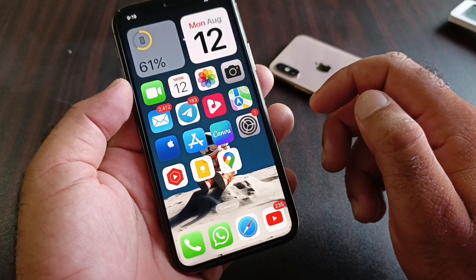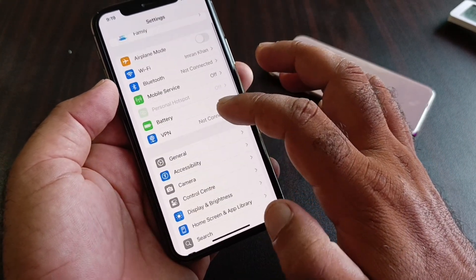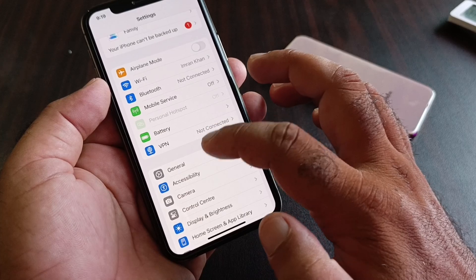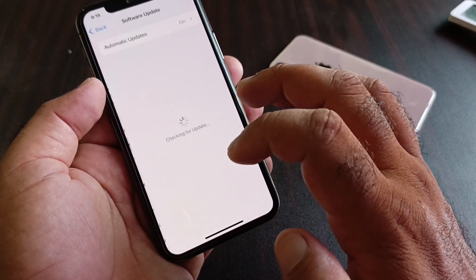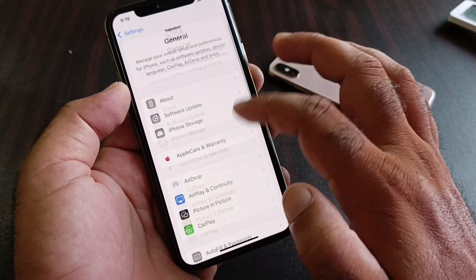If your problem is still not fixed, click on Settings, then scroll down to the General option and click on it. Then click on Software Update and update your iPhone or iPad to the latest iOS version.